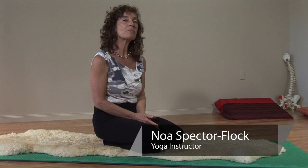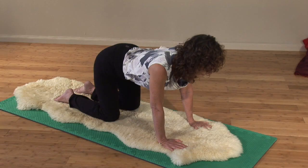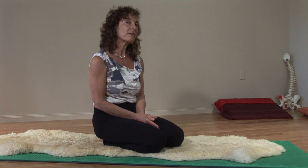Hi, I'm Noa Spector-Flock from St. Pete, Florida. My website is stretchandstrong.com, all in one word. Today I'm going to talk a little bit about movements to warm up the back. There are hundreds of ways to warm up the back — I'll just give you a few tips for today.